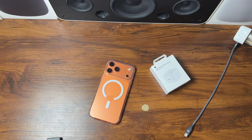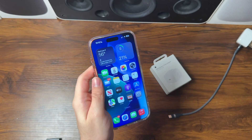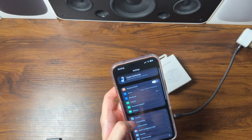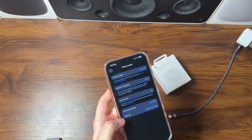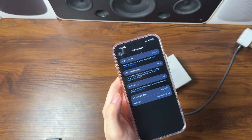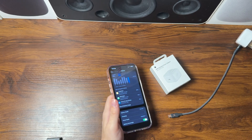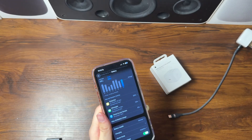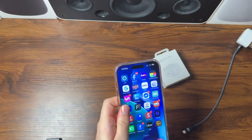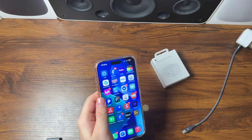The power adapter is plugged in right there. So just to explain the test: we're going to let the device get down to 20%, then plug it in and charge it. We're not charging it all the way to 100% because I'm crazy about battery health — charging is limited to 80%. Battery health is at 100% capacity with 15 charge cycles, and I've had this phone since launch day. Our device has just dropped to 20%, so we are now beginning the charging test.